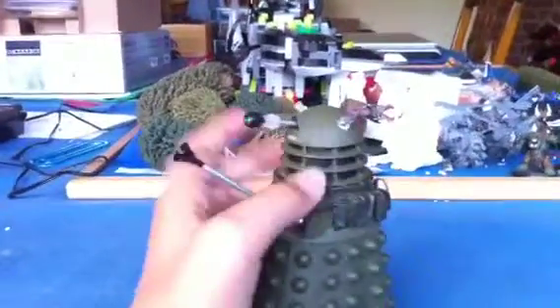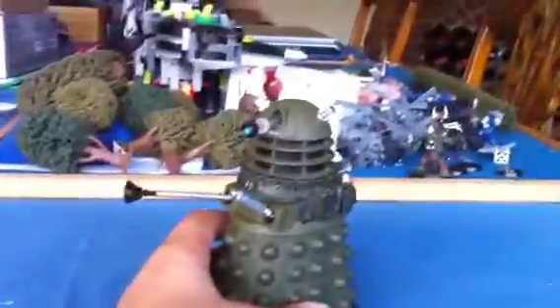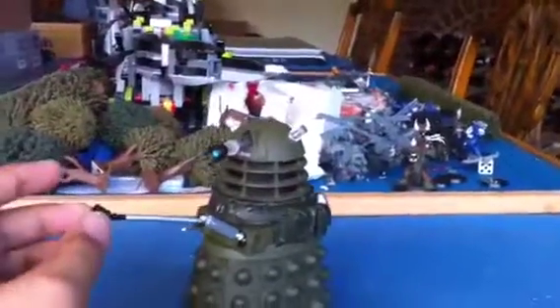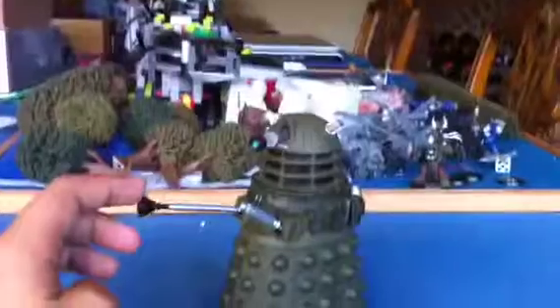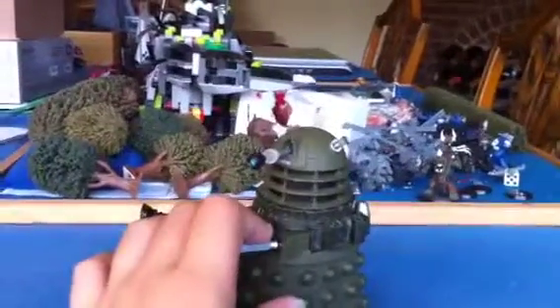So let's get reviewing this guy. The Dalek's eye goes up and down, the head spins 360 degrees - mine's just a bit stiff, and I'm doing it with one hand. My one's sucker is a bit wobbly; I don't know whether this is on all models, so I'm not giving it a down point for that.